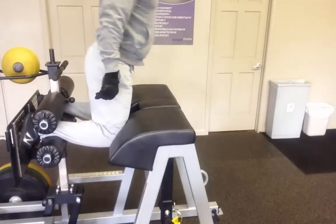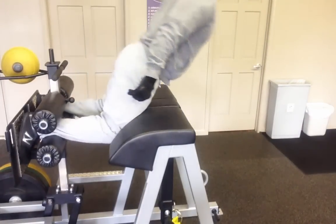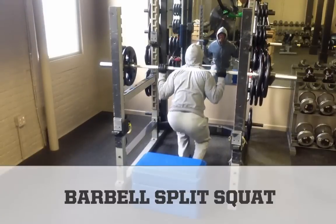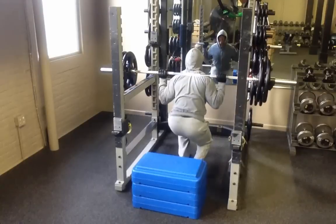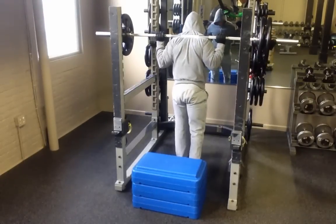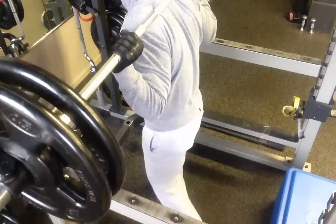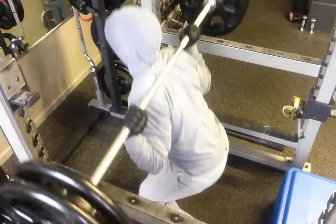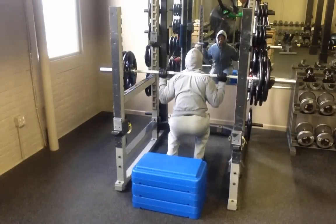Glute ham raises are superior to traditional leg curls because they work more muscle and put great emphasis on the eccentric component of knee flexion — that's just the lengthening portion. Now, here we have the barbell split squat. This exercise targets your quadriceps and activates almost every other muscle in your lower body, including glutes, hamstrings, and calves. Once you master this move, you can incorporate the rear foot elevated split squat, otherwise known as the Bulgarian split squat. If you display optimal levels of joint mobility, stability, and motor control, you'll distribute forces much better and tolerate a bigger range of motion.